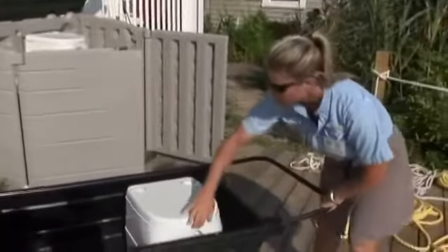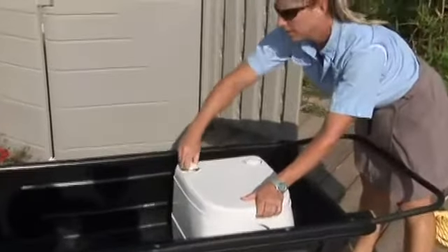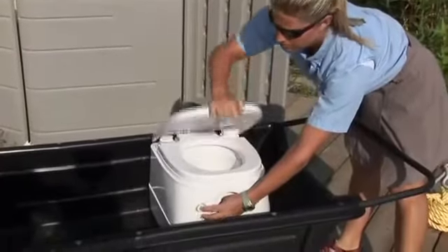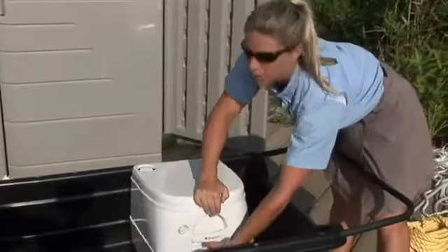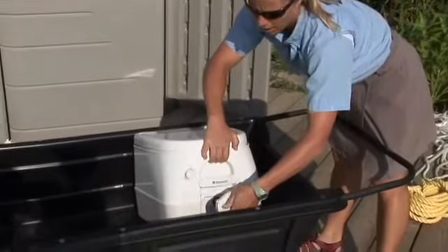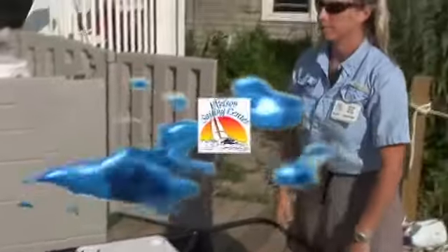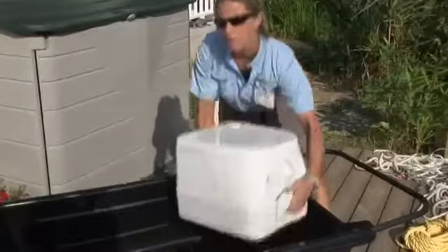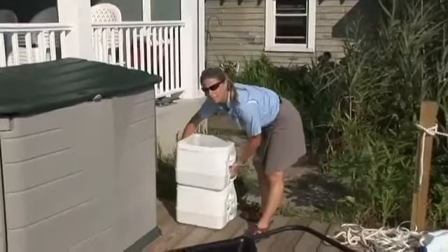For operation of the port-a-potty, first prime the pump, then press the button on the front to release the water. Once you have used it, pull the lever in the front to release all the fluids into the bottom, then close it again so nothing comes back up. Once you are done with your port-a-potty, please remove it from your boat and leave it outside of the shed — we will take care of cleaning it for you.